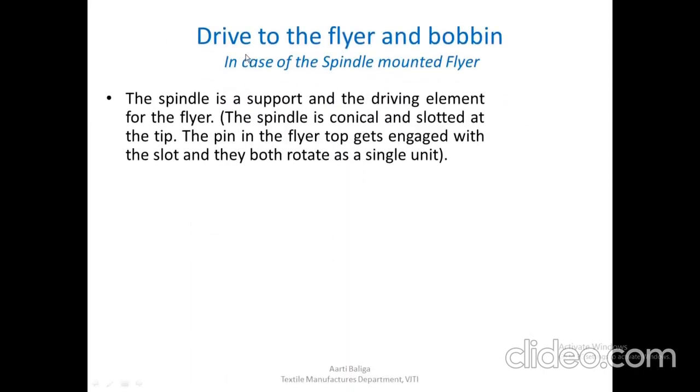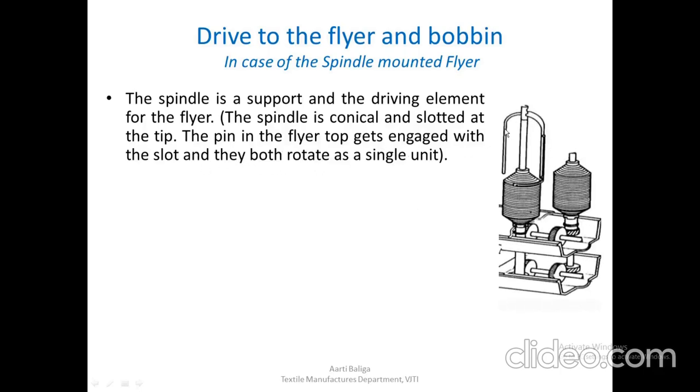Now let us see the drive to the flyer and the bobbin in the case of the spindle mounted flyer, that is, the conventional roving frame. The spindle is simply a support and a driving element for the flyer. The spindle is conical and slotted at the tip. The pin in the flyer top gets engaged with the slot and they both rotate as a single unit. As you can see, the flyer sits on the slot on the spindle and rotates along with it.